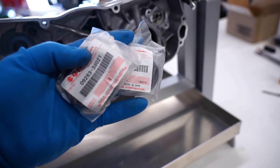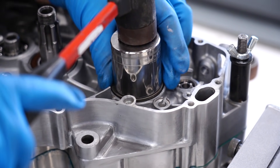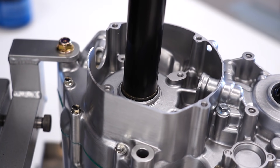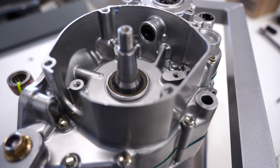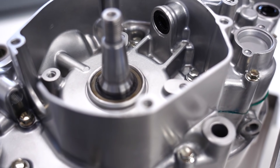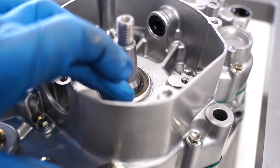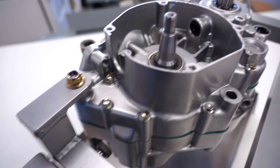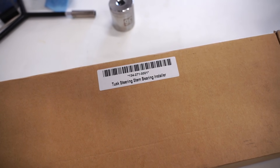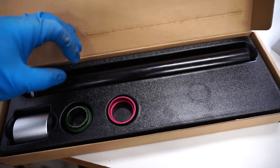Next up we've got some crank seals to install. It's always nice to have before pictures or some reference so you know how far or how deep to go with the seals — they're supposed to sit just below the case, right at the bottom of that little bevel. I ended up using a Tusk steering stem and seal kit to push in those seals; it comes with a long bar and a few adapters and they work great for pushing in crank seals as well.